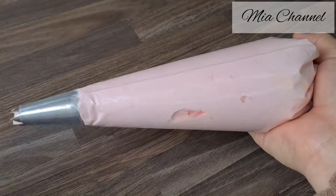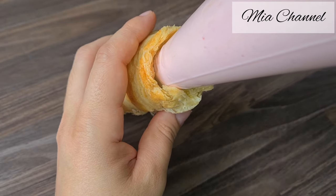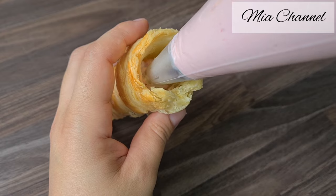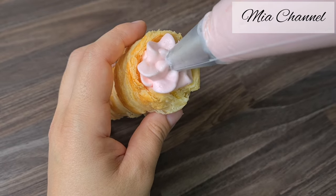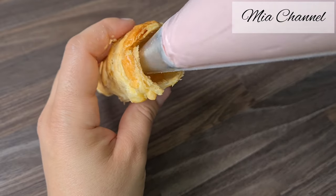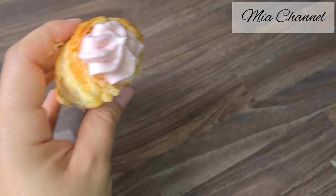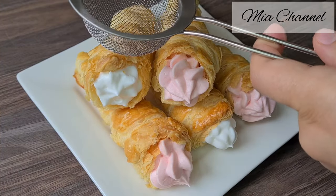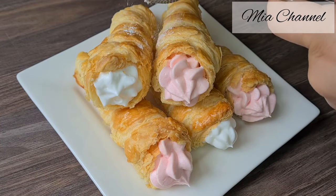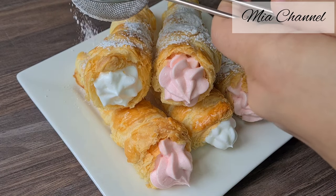And repeat with the strawberry whipped cream. Dust icing sugar along the length of the cones and here are our puff pastry cream filled cones, ready to serve and enjoy.